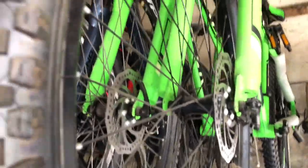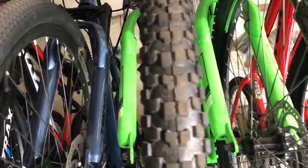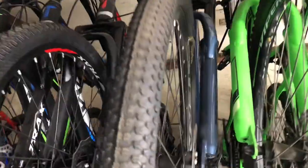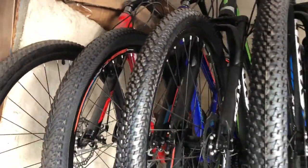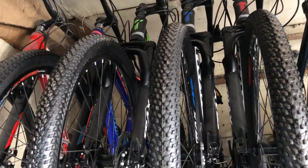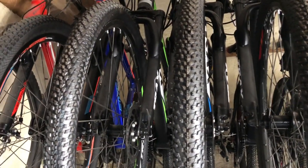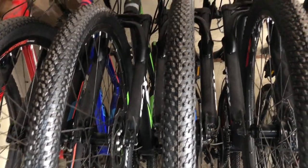Quick release, disc brake din ito. Tapos itong blue — Tekno. Tekno mga paps, itong budget Tekno. Tapos meron pa — Trucks mga paps. Magkano ito? 7,000 lang — alloy frame, 26 lang.